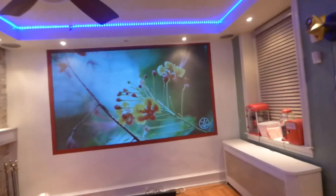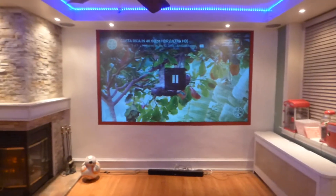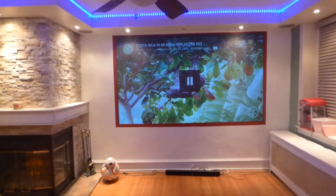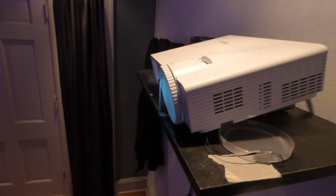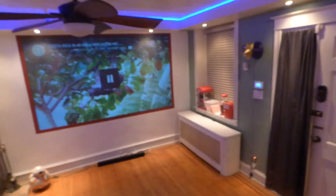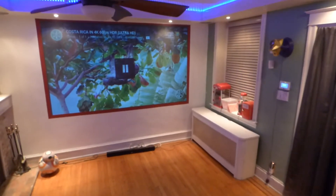Now, thinking before my time runs out here, I got to do something really quick. I do have to apologize — this is not a 4K projector. This right here is my Optima 720p projector, WXGA at 3500 lumens, sitting back around 14 feet and 8 inches from the screen.